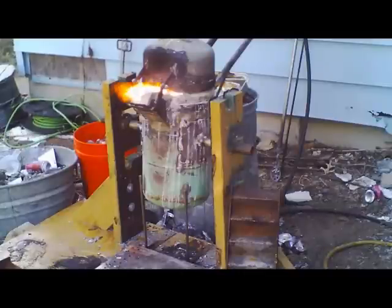Every time you load it up — maybe two or three times full of aluminum cans — let it cook for five to ten minutes, then get your spoon and skim out the slag. Then load it up again with more cans, aluminum castings, or whatever you have.